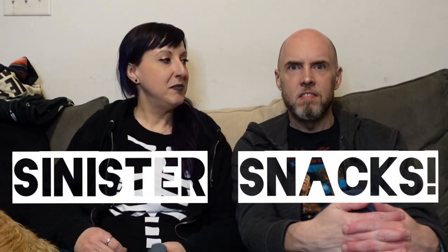Hello and welcome to another Sinister Snacks. Where's the beef? Beef. I'm your host Laura. I'm Joel. And we're the Newly Deds.